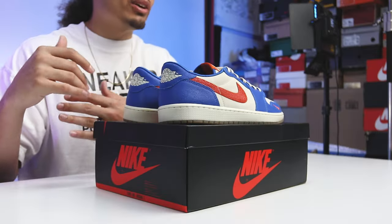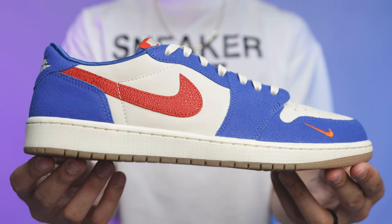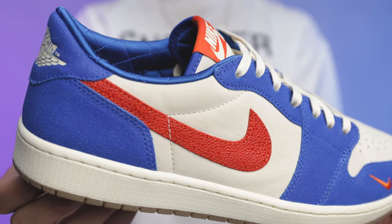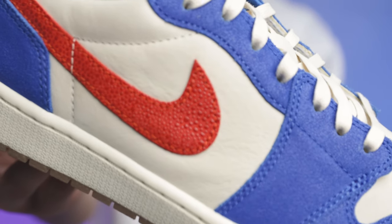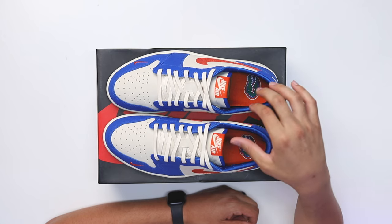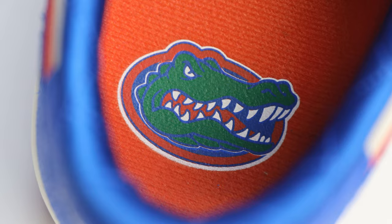Every time they add that diamond stitch it gives the sneaker an even more premium and luxury feel. With PE's there's clearly more effort put into the creative process, and because it's a low top showing more ankle I understand why they took that extra step. They also did orange insoles to make it pop against the blue, and you've got Florida Gators logos on both the left and right insole.